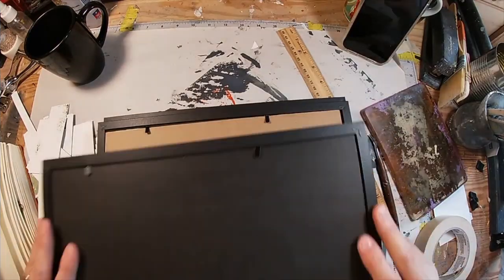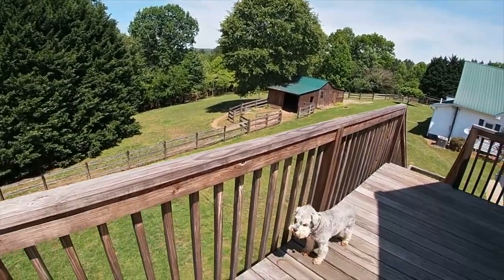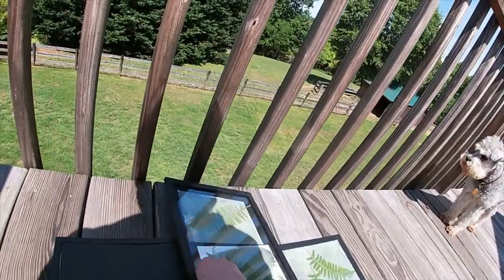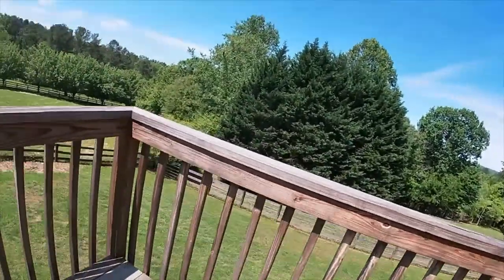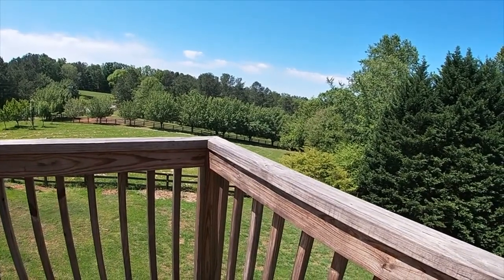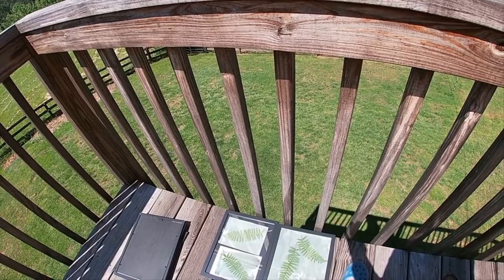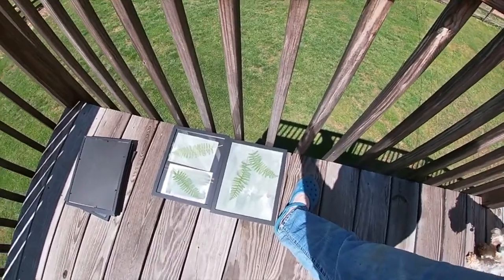I'm also trying it on some negatives, but those did not turn out — I don't think my blacks were black enough. Here we are at the little deck outside my studio, and I'm just going to turn these over and let the sun start activating that chemical. I'm laying them so the sun is shining directly on them, and you can see it's a nice cloud-free sunny day here in North Georgia. We will let those sit until we start to get a pretty decent color.